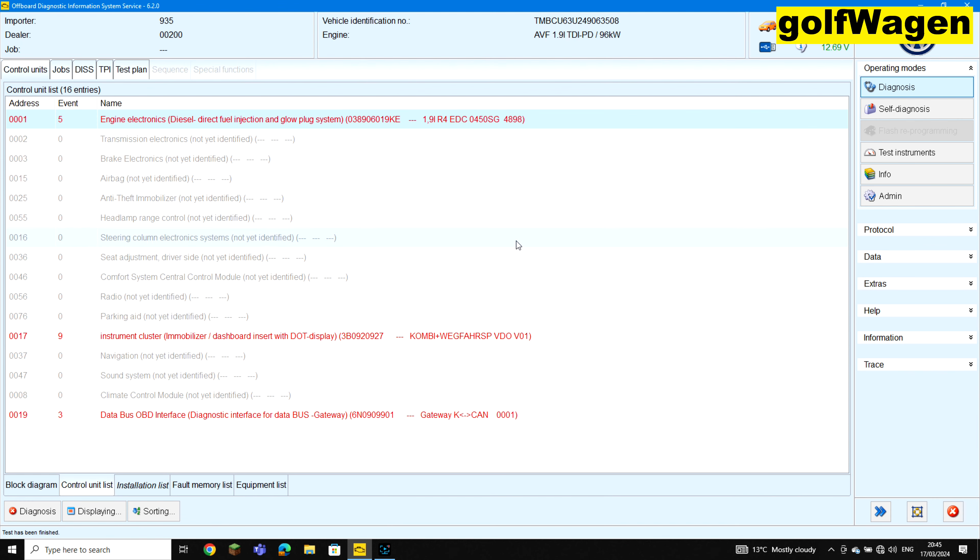It's off. Now, number 16: steering column electronics, activation 2.